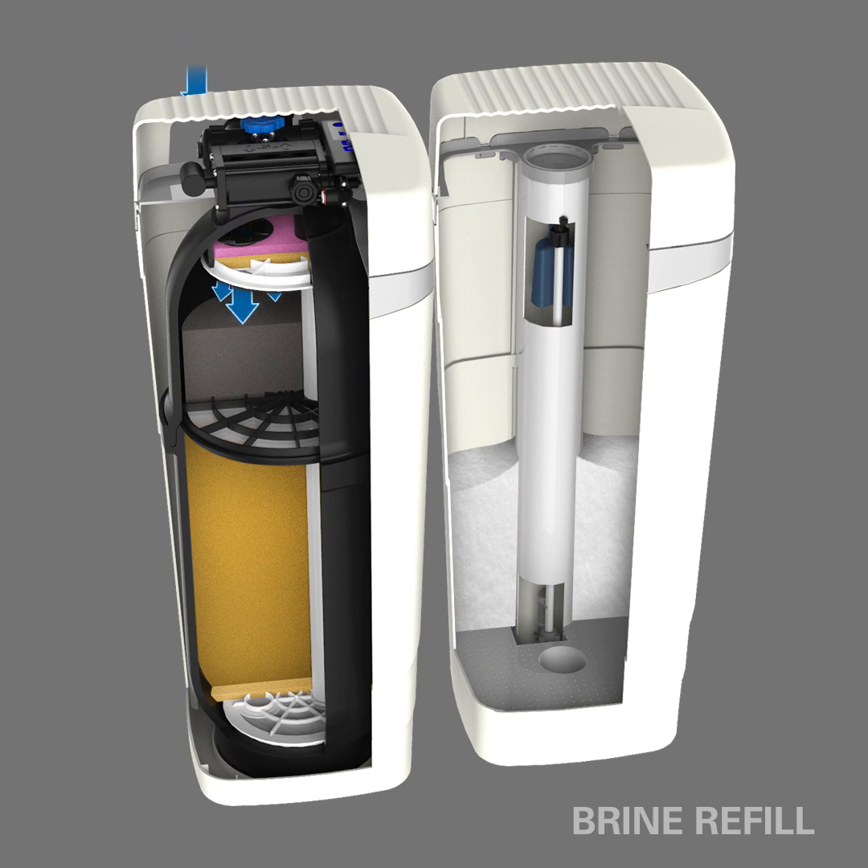Before returning to the service position, the system must replenish the water reserve in the brine tank to prepare for the next regeneration. Water enters through the top of the tank and flows down through the medias. The now-treated water flows up through the distribution tube and into the brine tank, where it will slowly dissolve the salt supply until a new regeneration cycle is triggered by the system. The WaterMax is now ready to resume operation in the service position and provide good quality water.